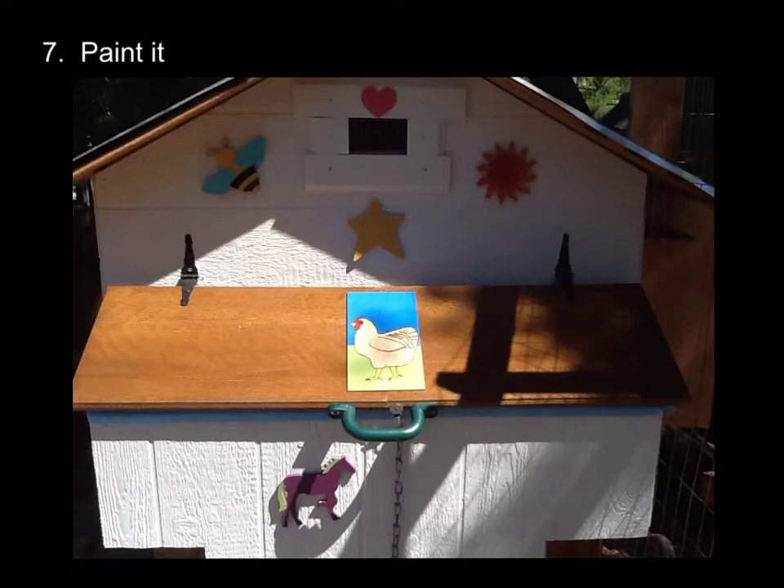I let the kids paint some of these cutouts, and then I glued and screwed them on there — I think it came out pretty nice. I also used some foam to help make sure that the door is sealed a little bit when it falls down. And then I've got a latch here that will hopefully keep any raccoons from ever opening this thing. And again, this is the nesting box, accessible from the outside.